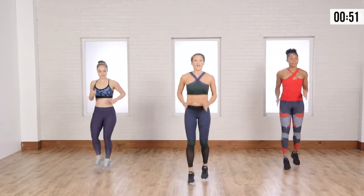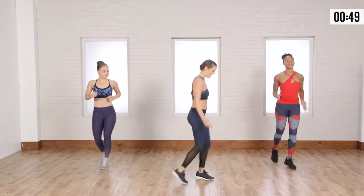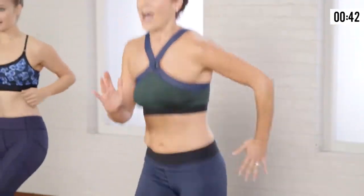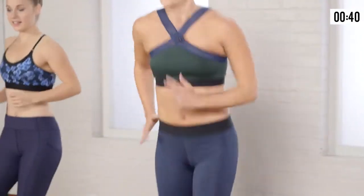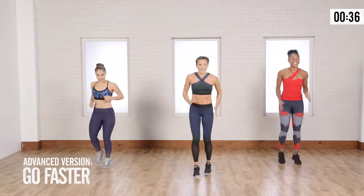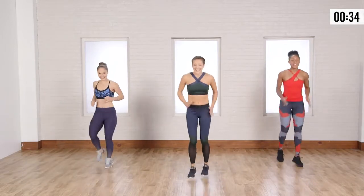We've got our arms engaged too, so I'm not just letting my arms sag here. We're getting a nice bend in the elbows at 90 degrees. And now, as we start to feel good, we might go a little faster. We'll bring out the athlete inside of us.